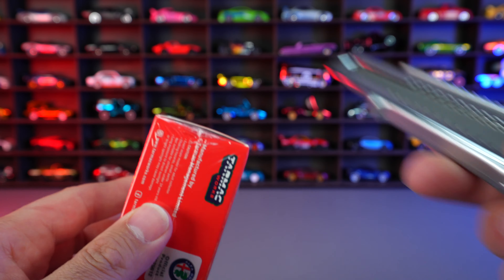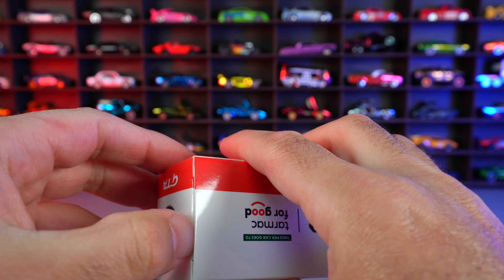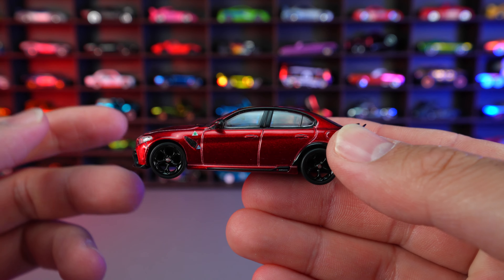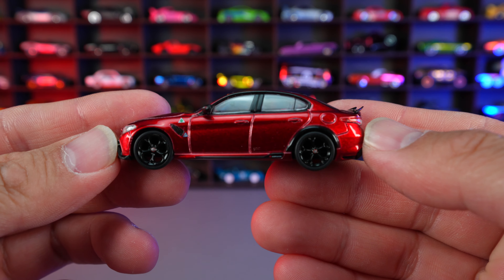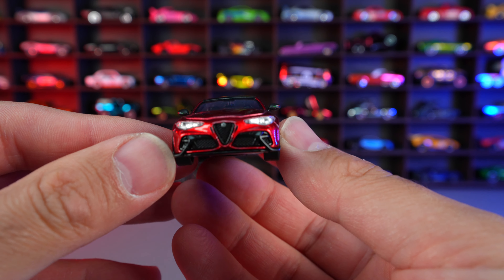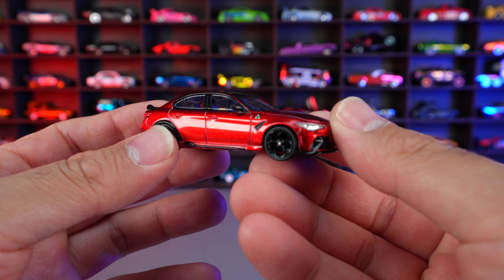Let's go ahead and open it. And here it is — gorgeous looking detail. I'm always impressed with the detail on Tarmac Works vehicles and they're just so properly proportionate. They've done a lot of work to make these look perfect right here.